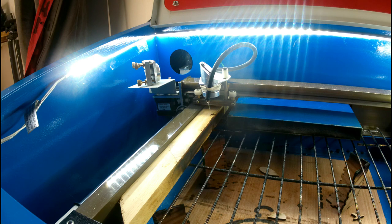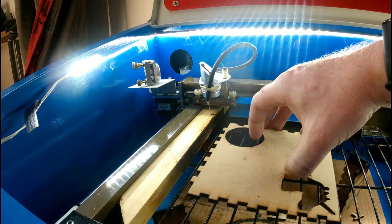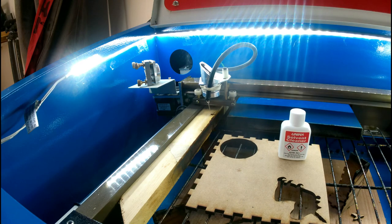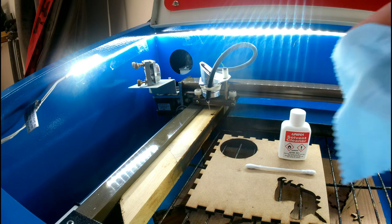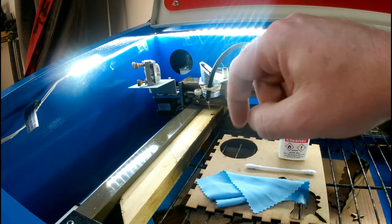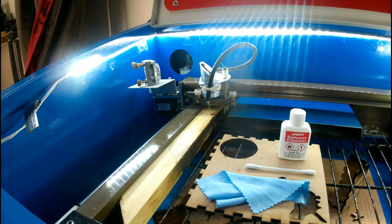So let's get started. A couple of things we need are a piece of scrap wood, some acetone, and a cotton bud. I generally only use one because it's only for the mirrors. For the lens I have a cleaning cloth that works really well, and I also use that cleaning cloth to dry the mirrors afterwards.